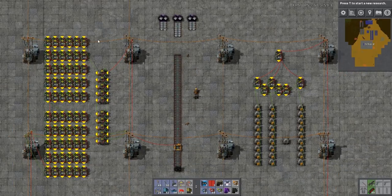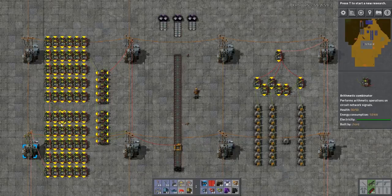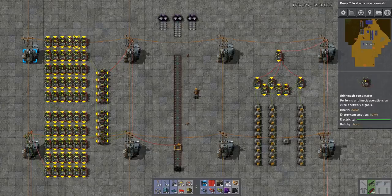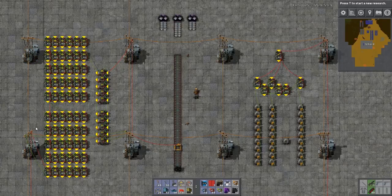Let's take a look at this combinator machine I have here. I'm not super familiar with combinators — this took me a while to set up, even though I was basically following Madzuri's exact design. While this does work correctly as far as I know, it might not be the most efficient way of setting up the combinator, so if you know of ways to improve the circuitry let me know.